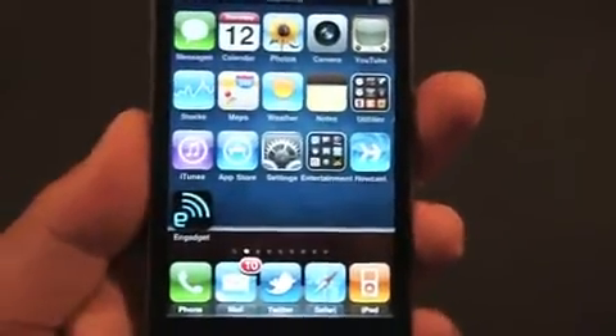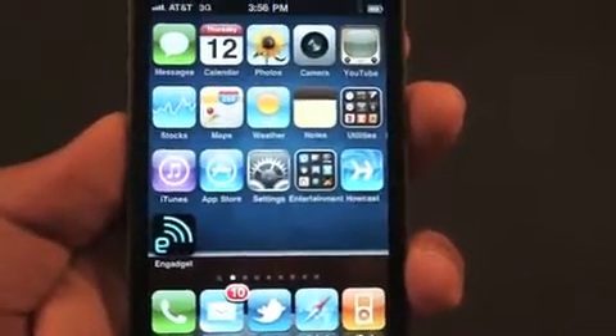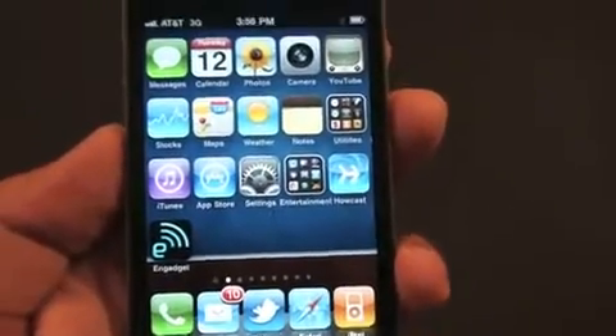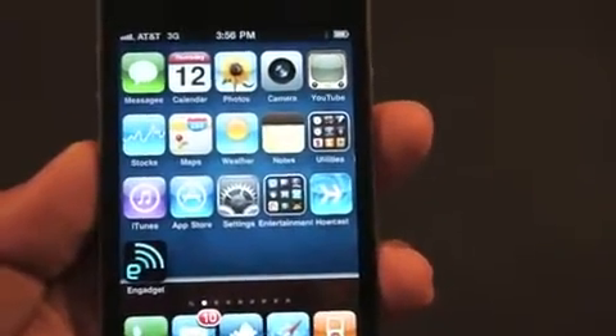Hey YouTube, today I'm going to show you how to get MyWi 4.0 for free. For those of you who don't know what MyWi is, MyWi is a program that tethers your device's internet connection to your computer, iPad, or really anything.